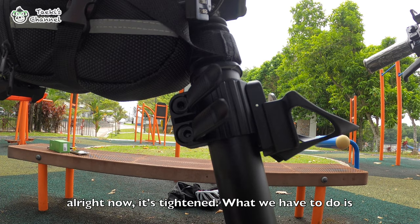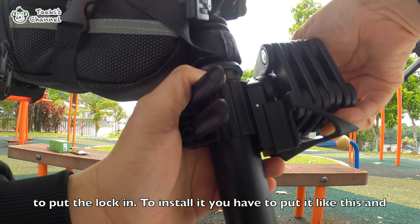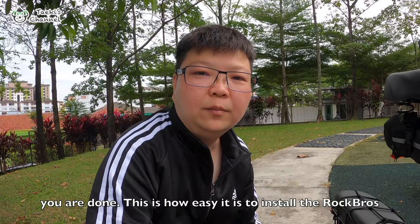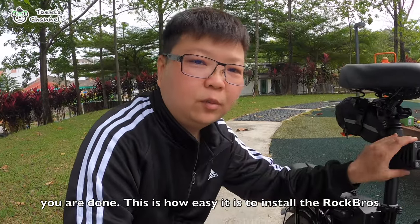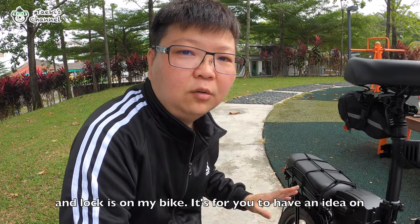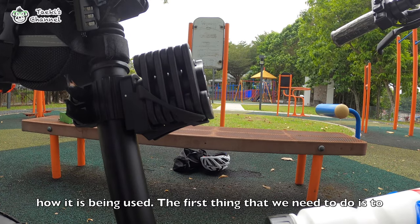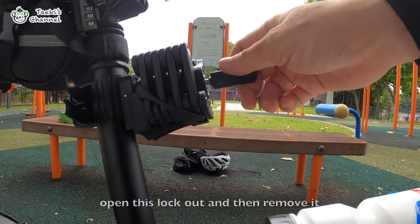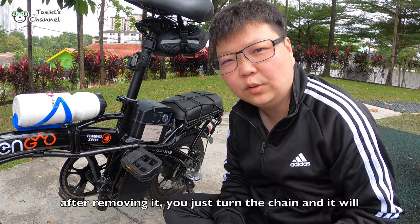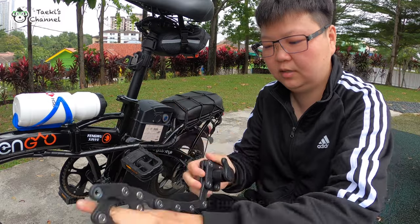All right, now it is tightened. What we have to do is to put this back in. Just to install it, you put it like this and you are done. This is how easy it is to install the Rock Brothers lock. Now I'm going to show you how to take it out and lock it on the bike. The first thing to do is to open this lock out, remove it, and as usual just do a turning and it will come out by itself.